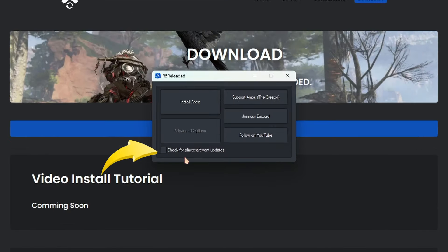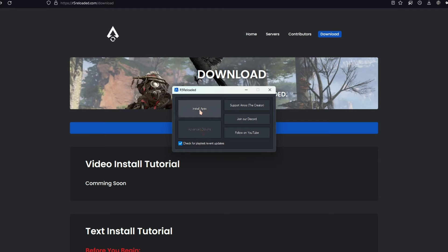Then make sure you check the box called Check for Playtest, because you get the latest update for the game and the server. And then click on Install Apex and wait for the installation to be completed.